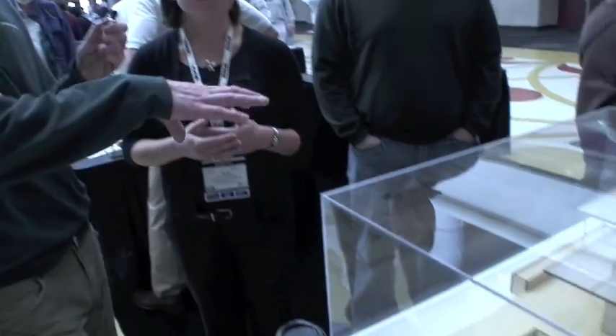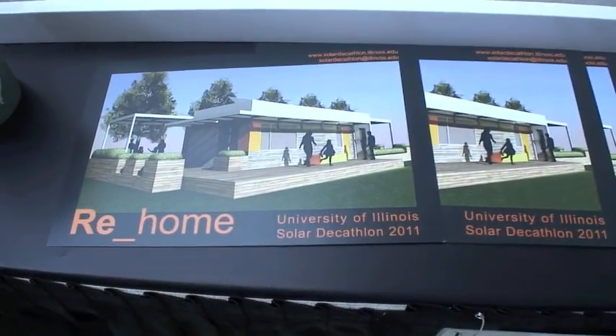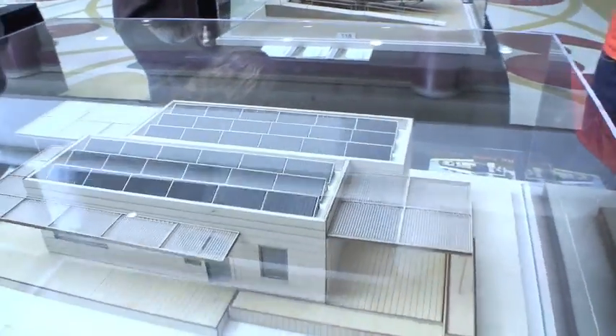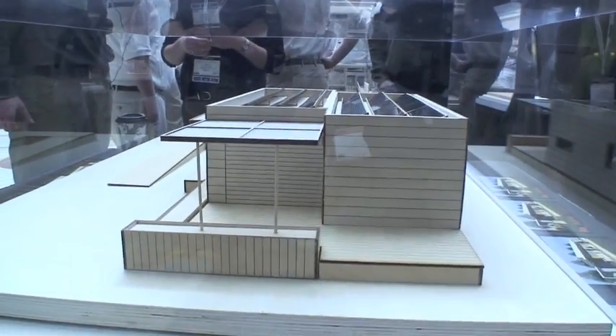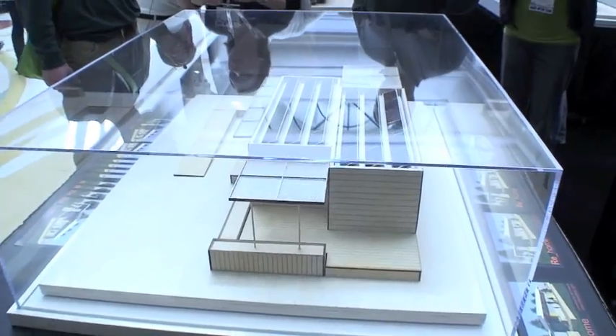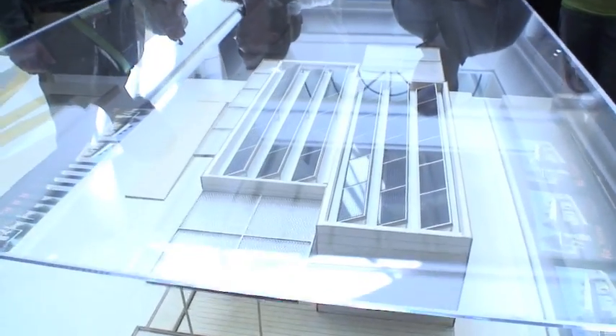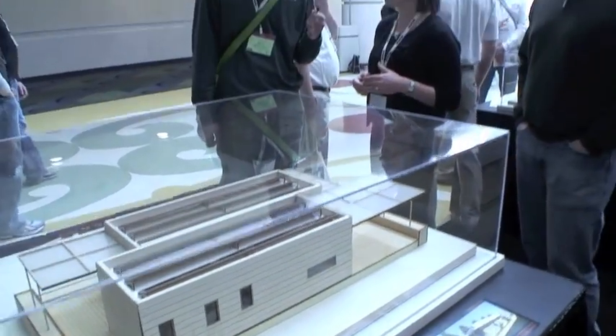It looks like we have basically two rectangular structures that are kind of joined in the middle. Is that for transport, or how does that work? Exactly. So we divided our house into two modules for easy transport. This way, the house can be pretty much prefabricated, which will not require much assembly once it reaches the site. Will it be in two pieces — two truckloads, basically? Yeah, but actually the two pieces could fit on one truck.